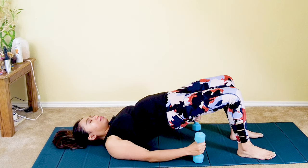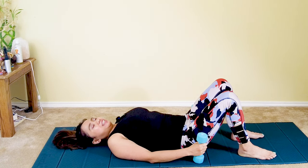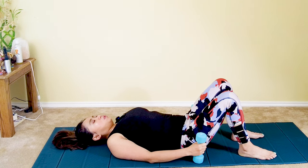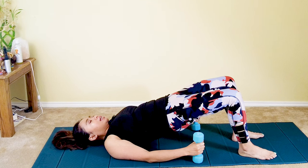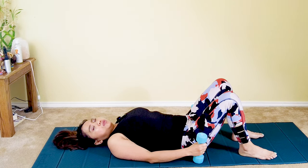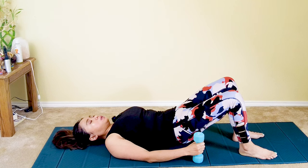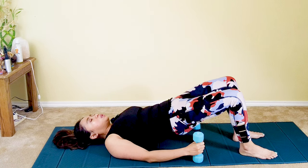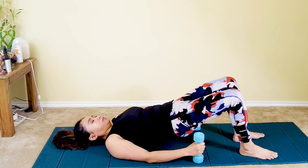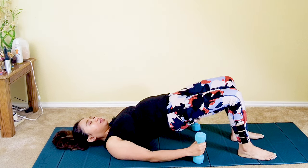Seven more: inhale, lift — belly rise, stomach in — and then roll down. Continue for ten total reps: inhale as you lift, squeeze your glutes and your core, tighten your buttocks, then exhale as you roll down. If you can't lift your buttocks, that's fine — just breathe and squeeze your glutes as hard as you can. You can simply lie down without lifting if you can't do it yet. Last one: lift, and then roll down. That was lovely.